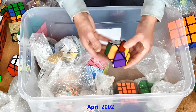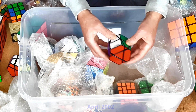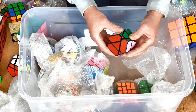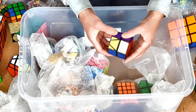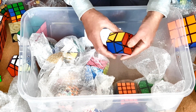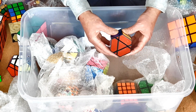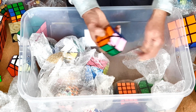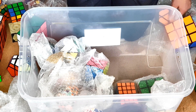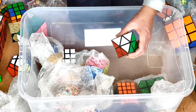Hexagonal prism — again, a skewb mechanism inside. A really quite nice puzzle. Pretty sure it was my idea and the first one ever made. I don't think they were ever mass-produced, which is a little bit weird. I quite like hexagons; I think that's quite nice.